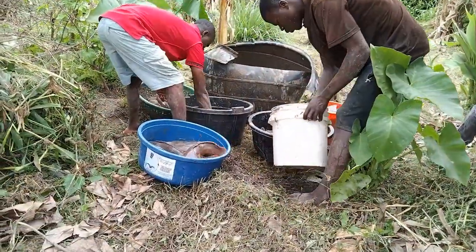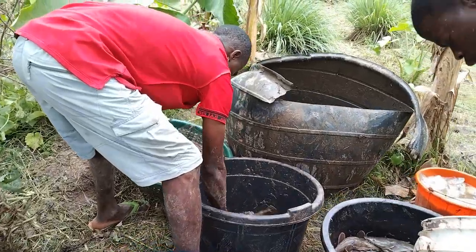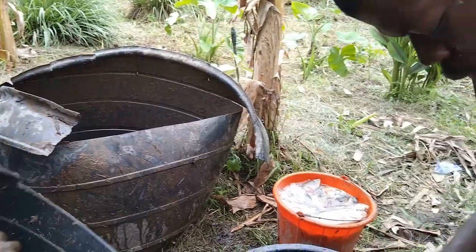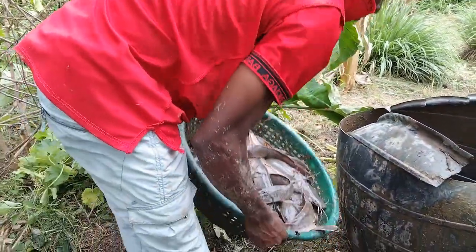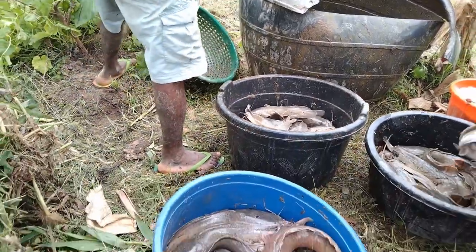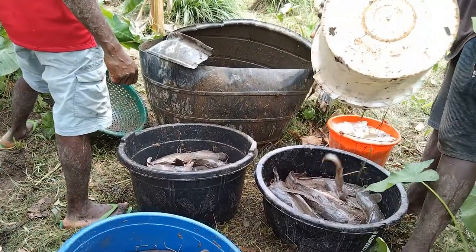We started catfish farming in 2019. Recently we harvested our catfish, then we smoked them, and we are looking for a way to preserve them so that we can store them and use them for a longer time. So if you are looking for ways to preserve your smoked catfish, here is number one: